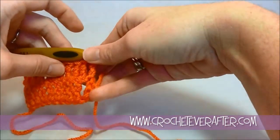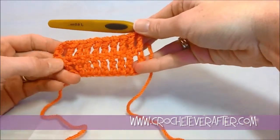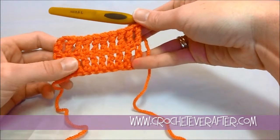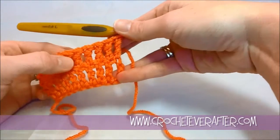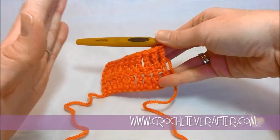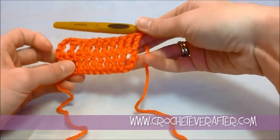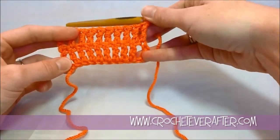Knowing whether that chain 4 counts as a stitch is incredibly important, and remembering it throughout your project so you know whether you should be working into that stitch. Always check your stitch count if you're a beginner. I should have 10 after this row — counting them I do have 10 — so I'm staying consistent, which means I'm going to have a straight project. If you see a project starting to wave, count your stitches, find where you lost a stitch, go back to that row and put it back in. That is how you treble into the last stitch of your row.